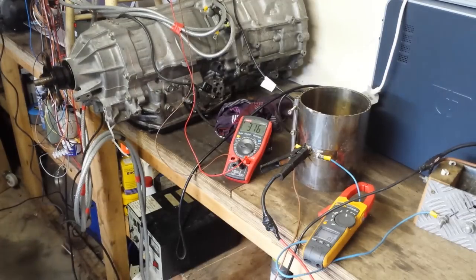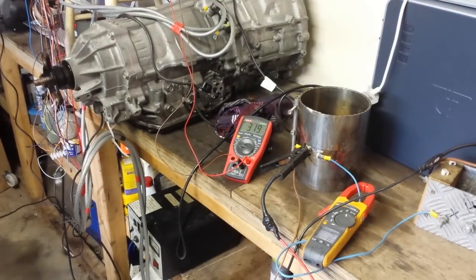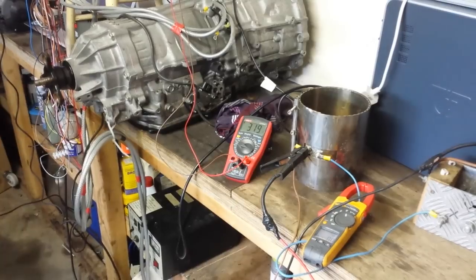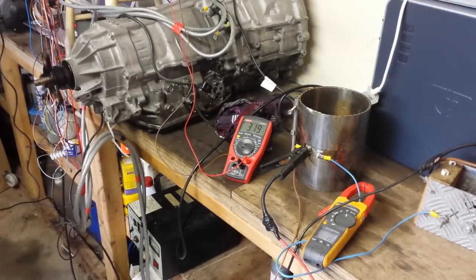The gears are starting to complain — you can probably hear that. I don't really want to run it too much without oil, because getting oil in there is going to be our next job. We now seem to have established the ability to run this reasonably well at high RPM. Let's go one more time.